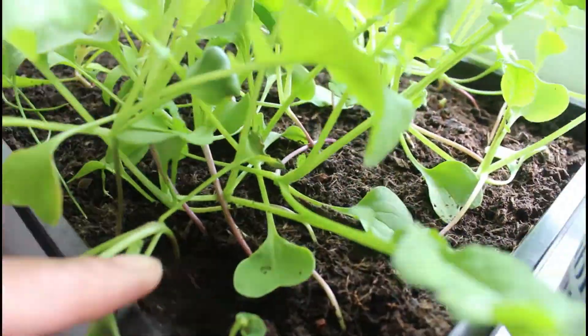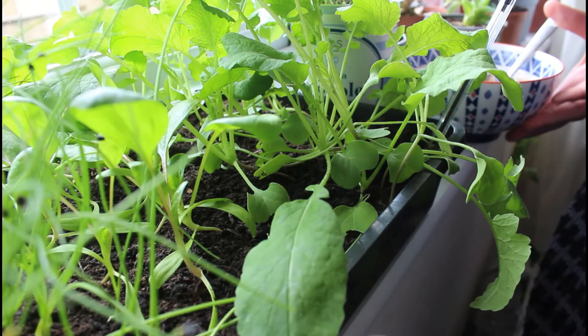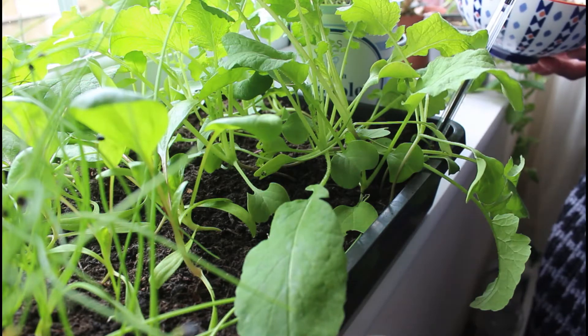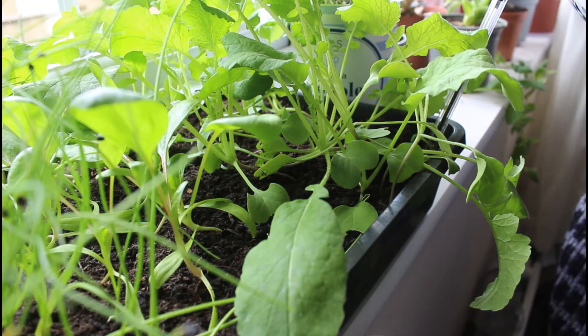I'm just not sure if it's worth doing that with all of them. Indecision, indecision, indecision. Clearly the radishes and the spinach are extremely leggy, the onions are okay, the green onions are okay. I think I might just let them be leggy, just leave them alone, let them grow at a weird angle, and hopefully I'll still get something.